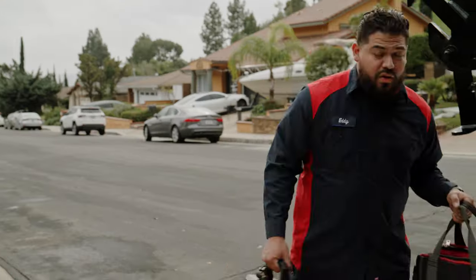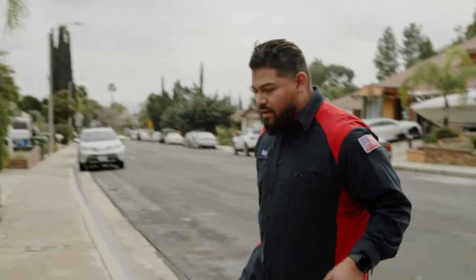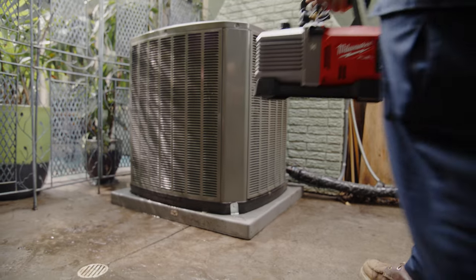We got a no AC call. Diagnosed the problem, figured out it was the filter dryer. So we're gonna chase it, get it all pumped down, and use the Milwaukee vacuum pump.